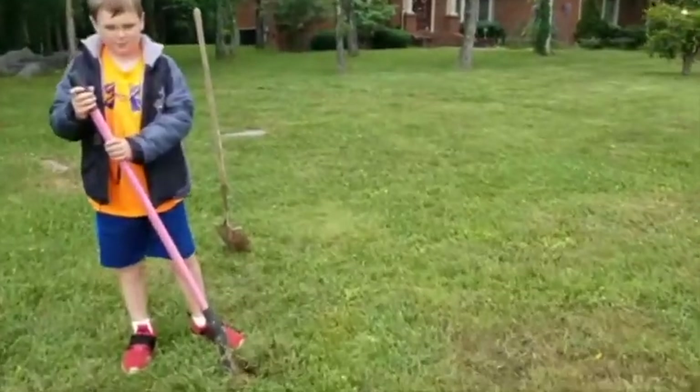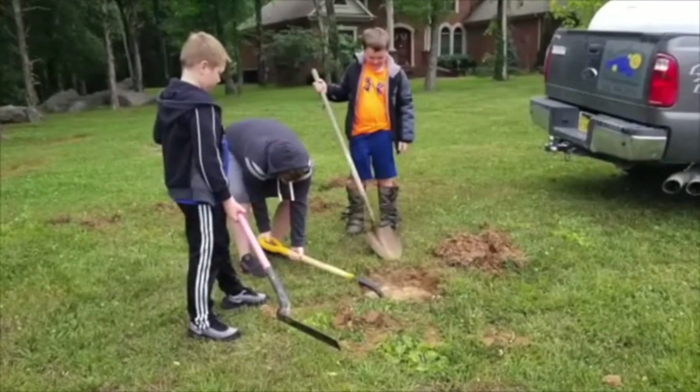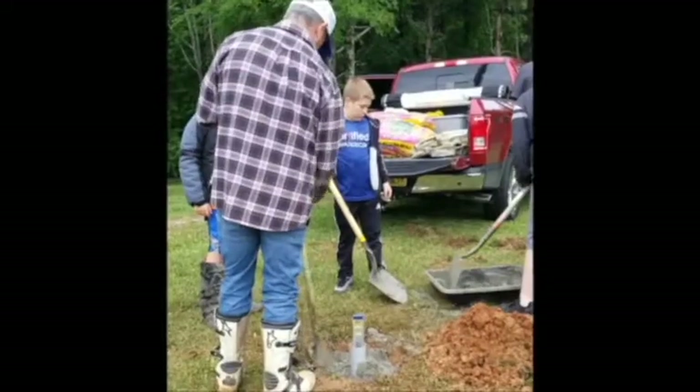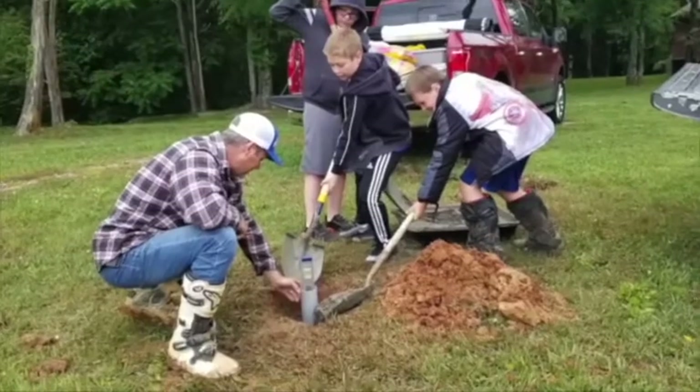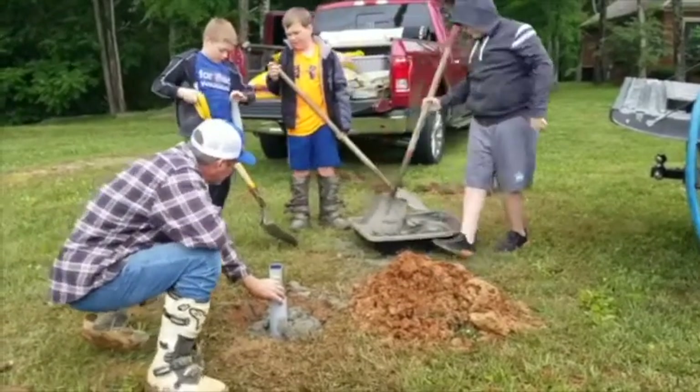We found a spot here that doesn't have too many rocks, so we're going to start digging our hole. Looks like we're pretty close. Whatever else is left, just go put it in there.